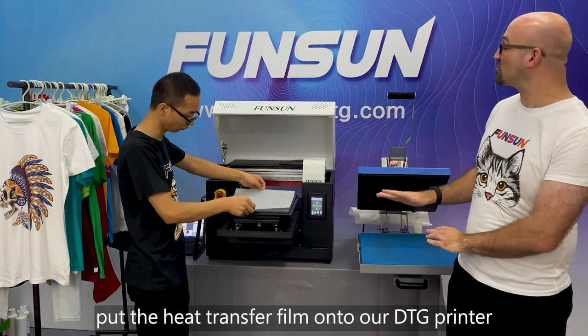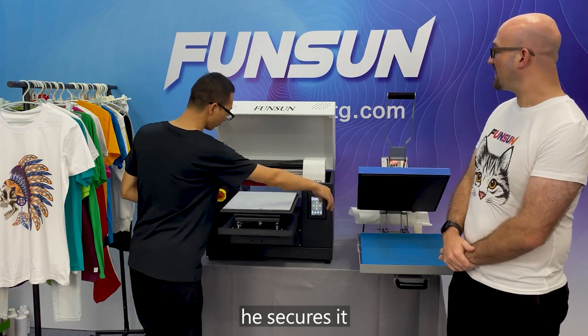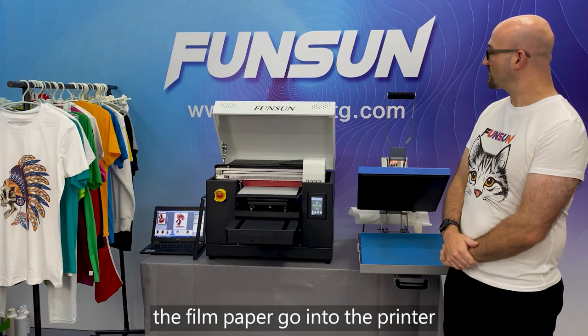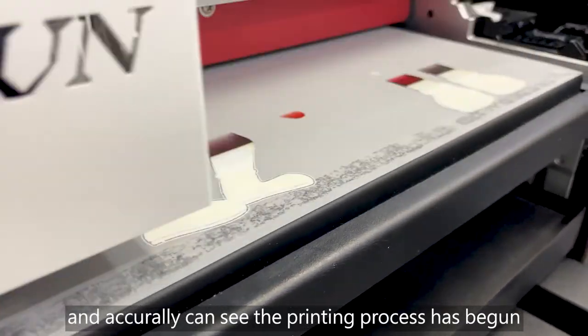The first thing we're going to do is put the heat transfer film onto our DTG printer. He secures it and presses the button to start the printing process. The film and the paper go into the printer, and as you can see, the printing process has been done.